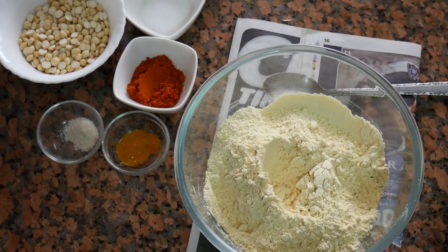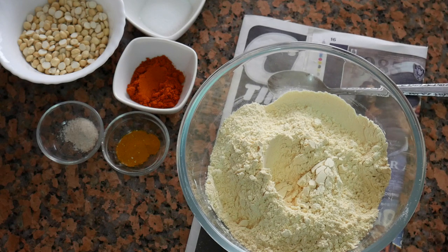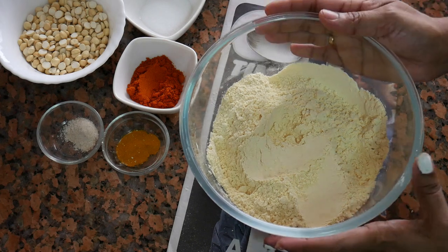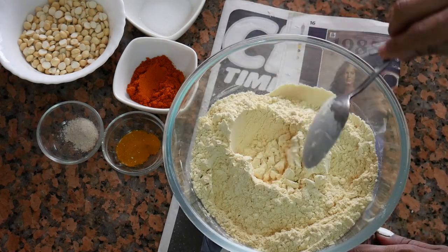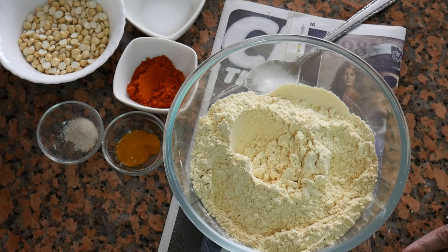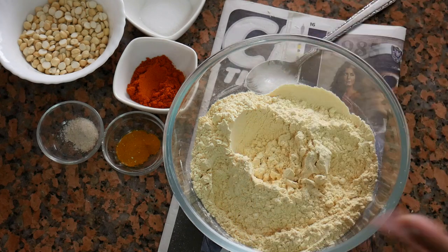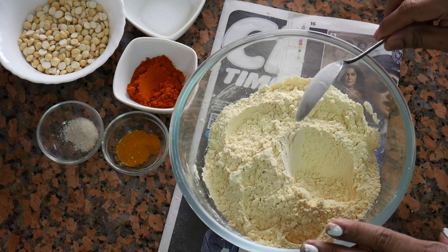Kerala Mixture! Hi Friends! This is our spicy Kerala Mixture. We will start with the Kerala Mixture.